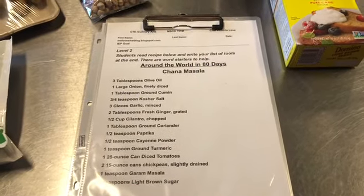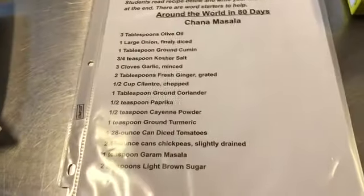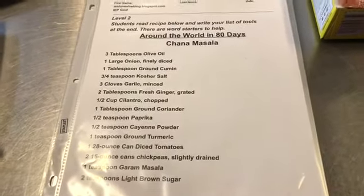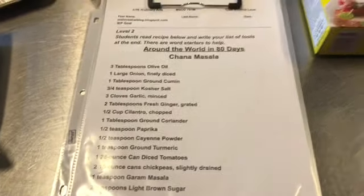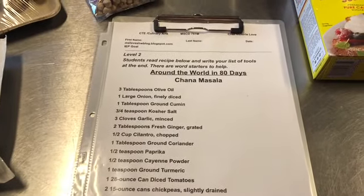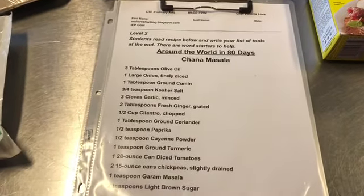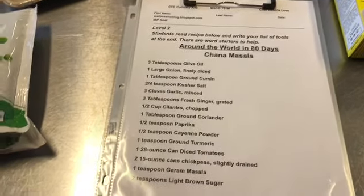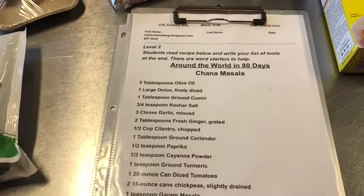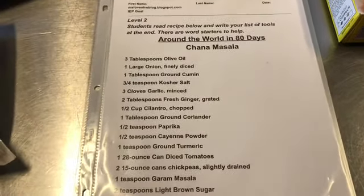Hi everybody, welcome to the kitchen. Today we're going to make Chana Masala. This is one of my favorite vegetarian dishes from India. Trader Joe's makes a really good version in their freezer section, so if you don't have time to make it, you can microwave it — it's awesome — but I want to make it today for myself and everybody.